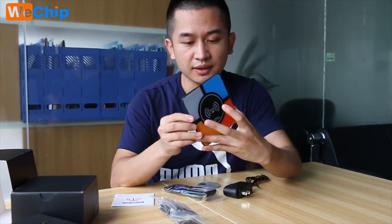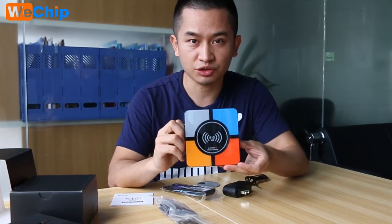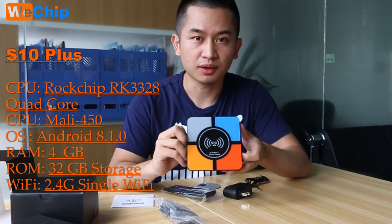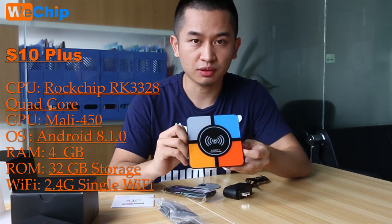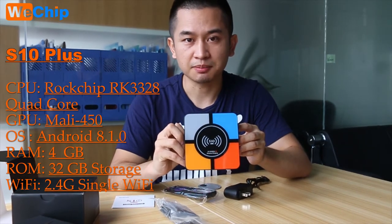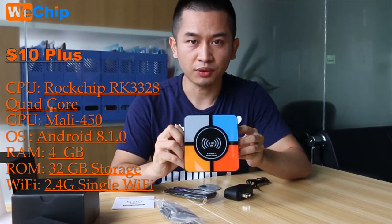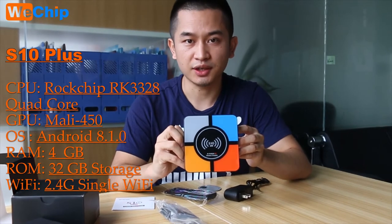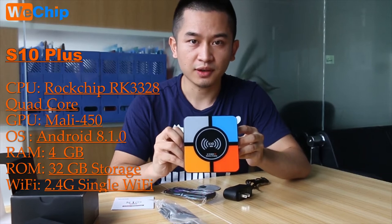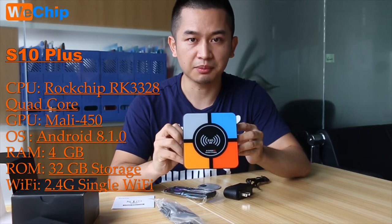And the last one is the X10 Plus itself. I will put the specification on the screen so you guys can have a quick read. The X10 Plus comes with the ROC chip RK3328, quad-core, and the GPU is Mali-450. The OS is Android 8.1.0, and we got 4GB RAM and 32GB ROM storage.